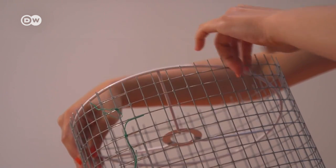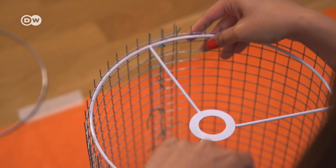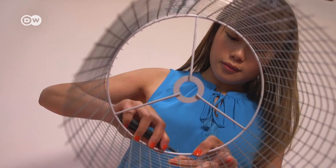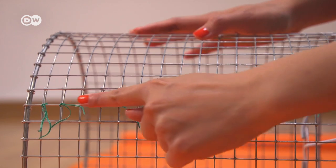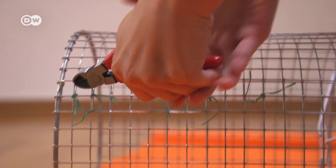Now connect the rings to the wire mesh. Use a pair of pliers to bend the ends of wire around the rings. Once it's fixed, repeat the process for the side.